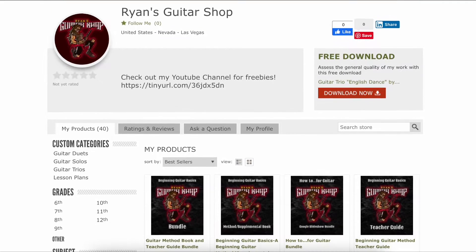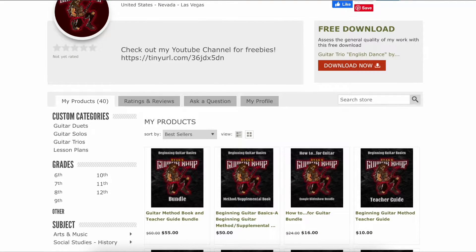I thought I'd take some time and show you some of the different things that I have and what I have planned for the future. As of September 2022, I have 40 products up at this point, and I try to categorize them into different things — some duets, some guitar solos, some trios, and at this point some lesson plans.